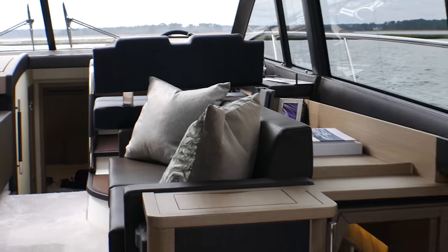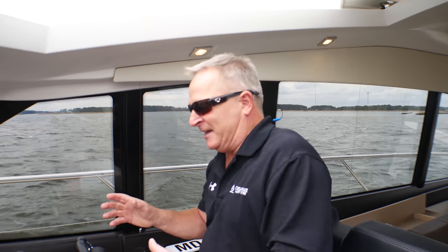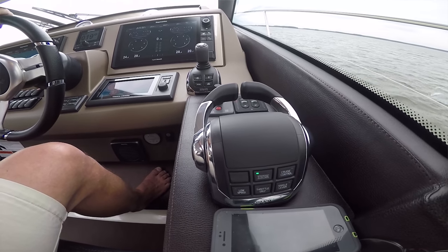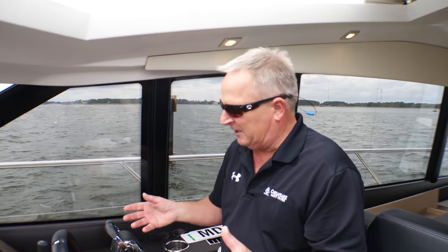All of our boats come with a rear docking station and a joystick, so you have a bow thruster up front. I can single-hand the boat by myself. From the helm, besides the steering wheel and stick controls, we also have a joystick up here so I can dock the boat from up top as well.